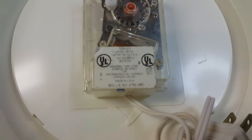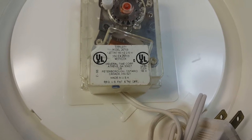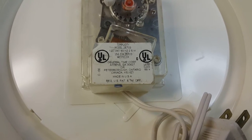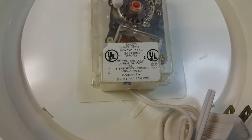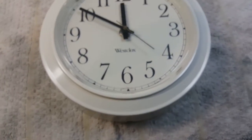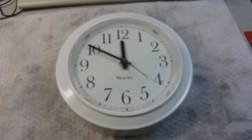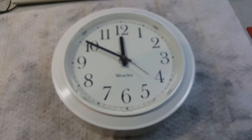It's a Westclox Simplicity model 26709, 2.3 watts. Athens, Georgia — that's where I went to college. Made in the USA. This doesn't really require any reconditioning or anything. It's like brand new. We're probably just going to Novus it up and hang it on the wall right there above the Olympic console. Sweet.